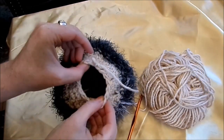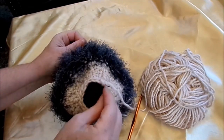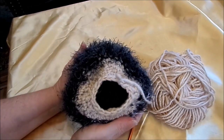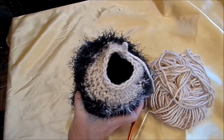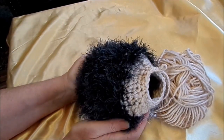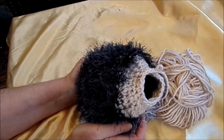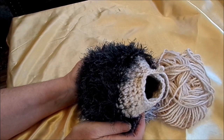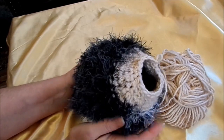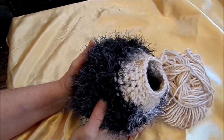Jetzt habe ich schon ganz oft abgenommen beim Igel und jetzt kann ich da kaum noch reinfassen und jetzt würde ich ausfüllen. Was nehme ich damit? Ich nehme am liebsten immer aus dem Discounter, gibt es manchmal die großen Kopfkissen, 80x80 Seidenschläferkissen oder Decken, die nehme ich einfach auseinander und hole die Füllwatte raus. Viel, viel günstiger – da habe ich manchmal eine große Decke für 11 Euro und Massenfüllwatte plus dann auch noch der Stoff, das Inlet, das verwende ich auch dazu.